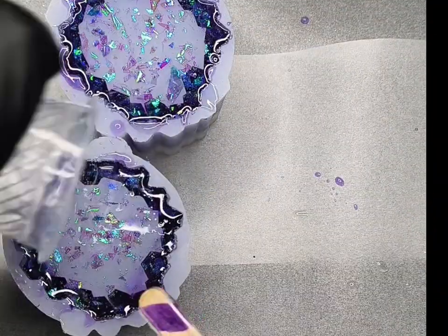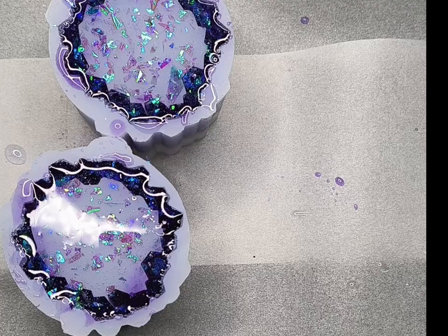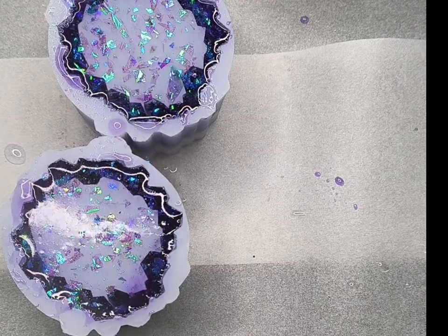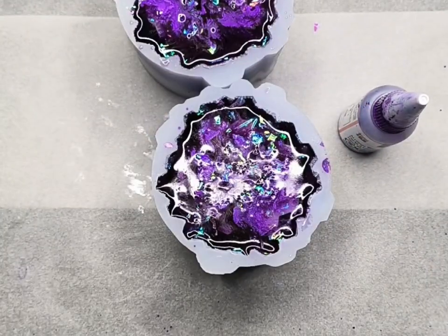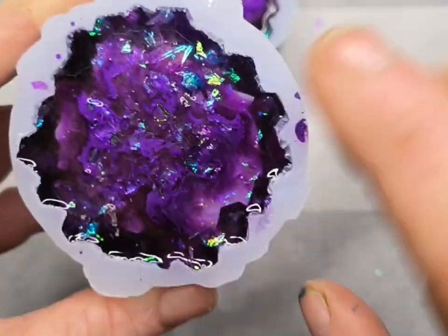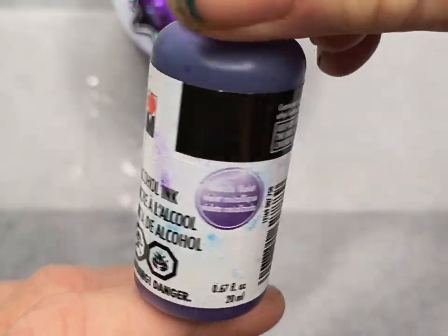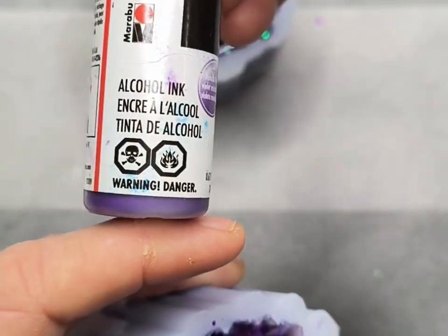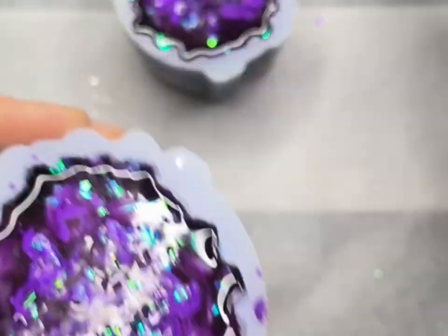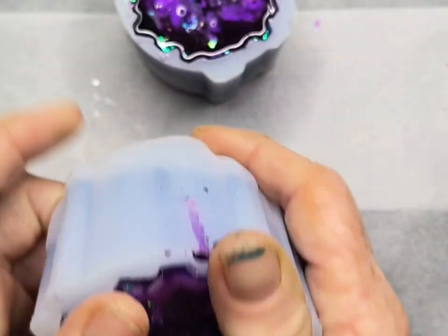Onto the final step, which is to use some isopropyl alcohol to spritz the surface of the resin — it breaks up the surface tension and allows any bubbles to pop easily. I covered these up overnight with a food tent to stop any hairs or dust getting in. This is the next day, and I went back about two hours after pouring and decided to make the base darker so the Indigo Ice flakes would show up better. I used some Marabu alcohol ink in Metallic Violet and added eight drops on the surface, then covered it back up with the tent overnight.